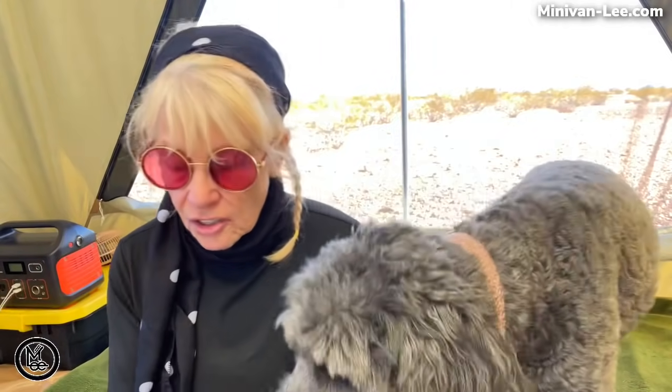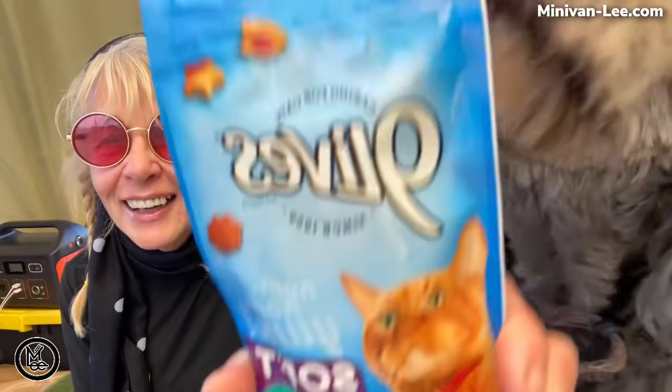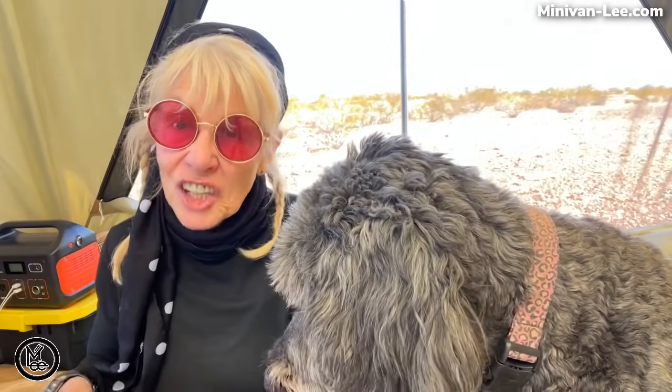We got her some new treats. I think I heard her say meow — we couldn't find dog treats. I'm trying to teach her to shake.